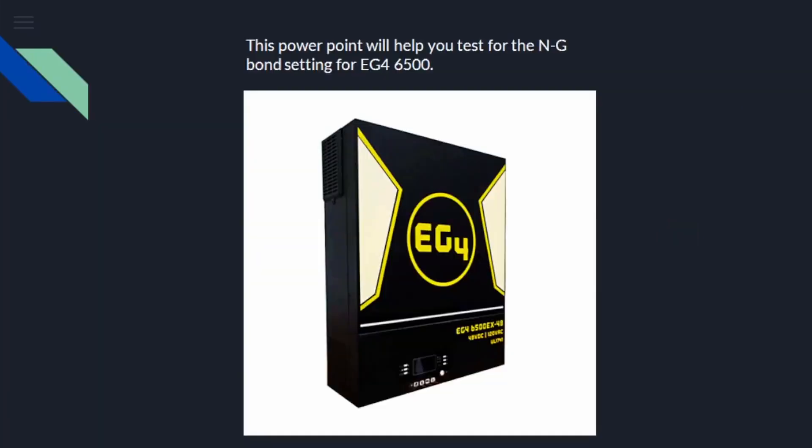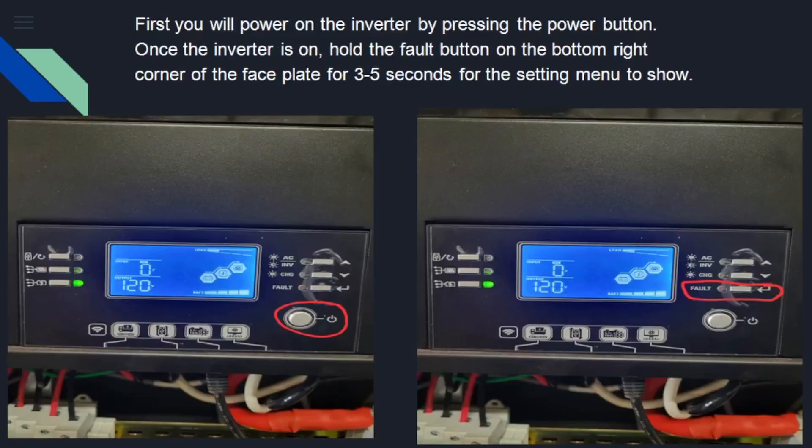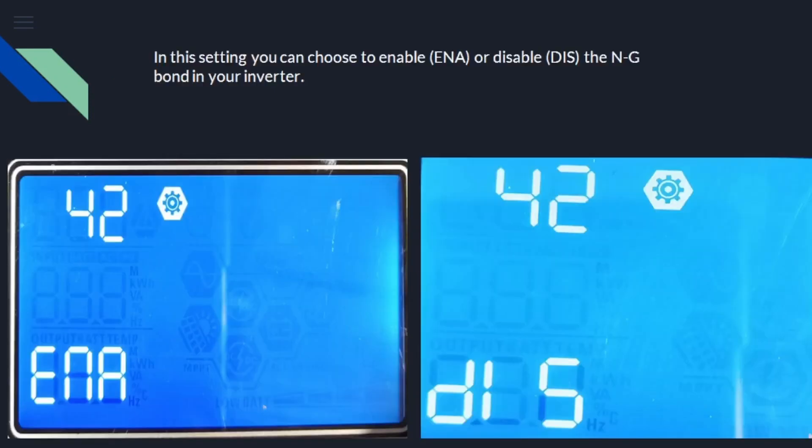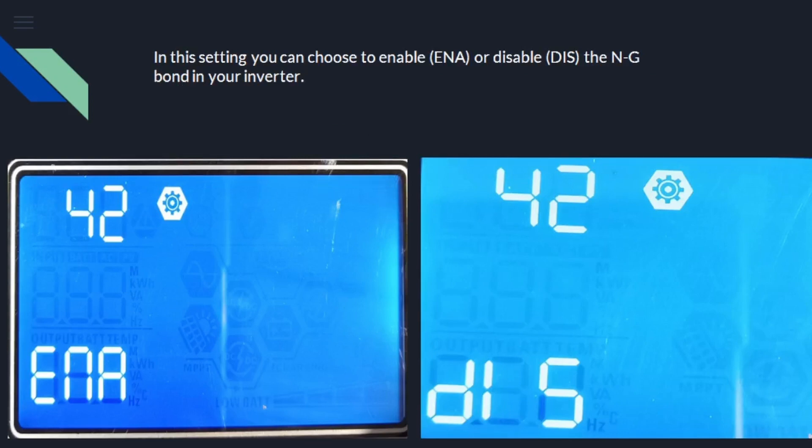Let's take a look at the PowerPoint. It will help you test for neutral ground bond — power on the inverter. They're telling you how to get to the menu, and you're going to scroll up until you get to option 42. You're going to see if option 42 is a new option: enable or disable. To disable the ground neutral bond, select enable. Why are we enabling to disable the bond? The only way it makes sense to me is if option 42 is supposed to be termed like 'create common neutral,' so that you would enable it to disable the relay. But we don't actually know what option 42 is actually called — it's very confusing.